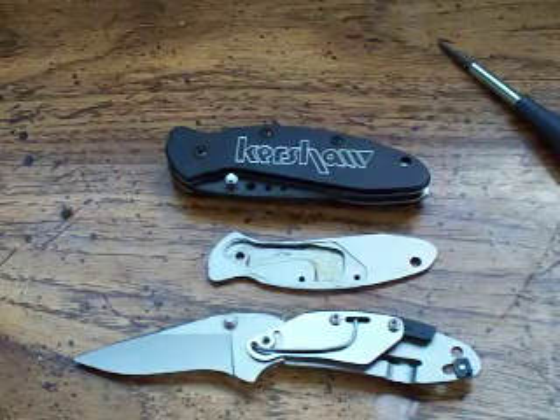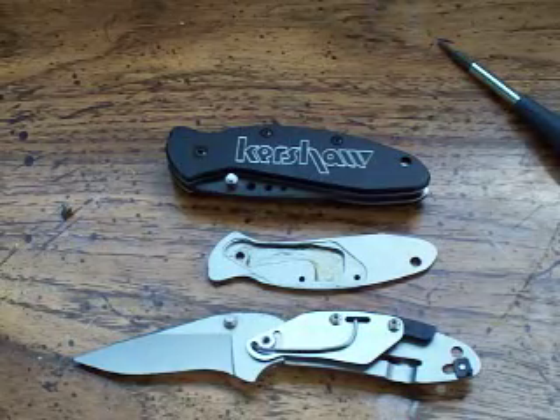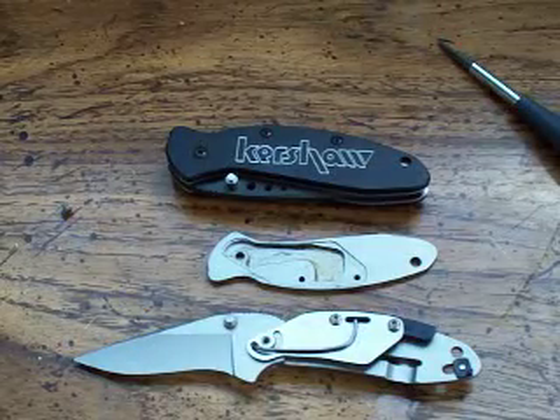Hey guys, this was a video request by STHFNGID. He wanted me to show Speed of Sif's knives and how they work and maybe even a comparison between a couple different ones.